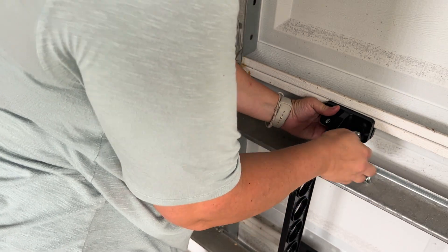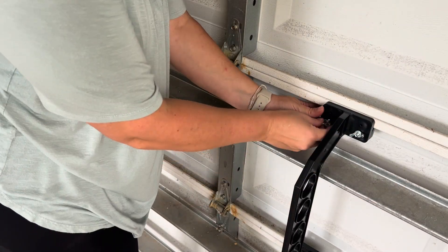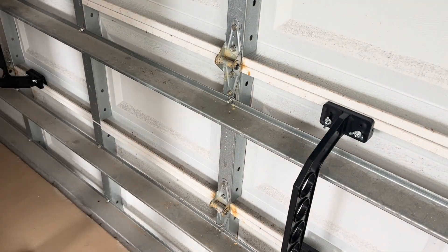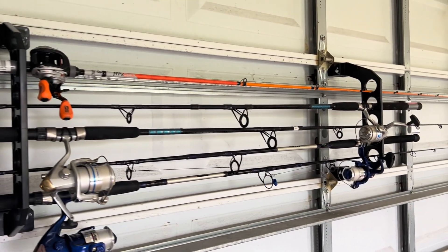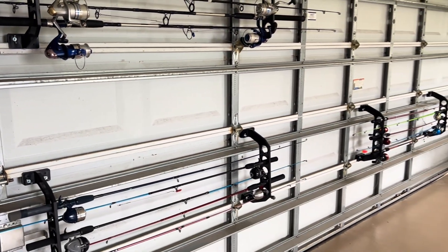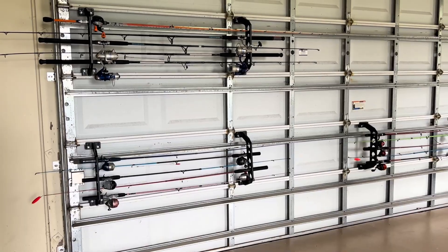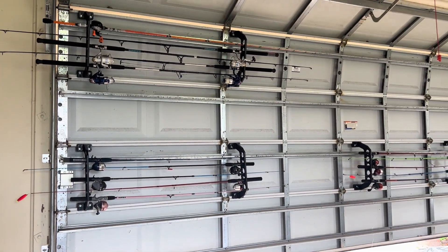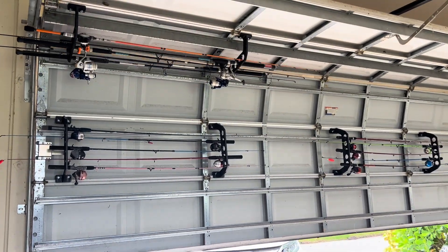It does not interfere with your garage door opening or closing. You can see we are using it for fishing rods. It does hold five different rods, but I can see also putting shovels or rakes or anything else in here as well. The thing that I love about this is that these are made out of a very sturdy hard plastic, which is great because I live in an environment where if it was metal, it was bound to rust. So that is a great perk as well.